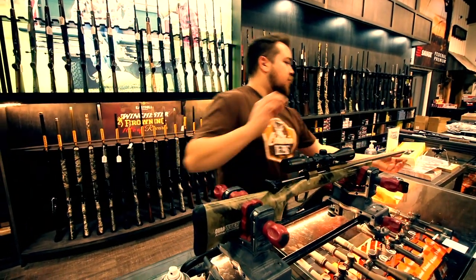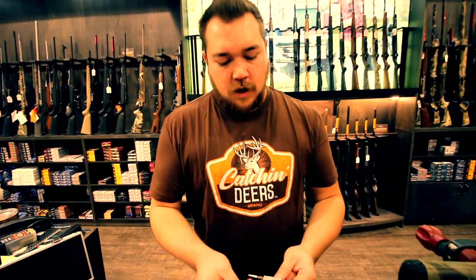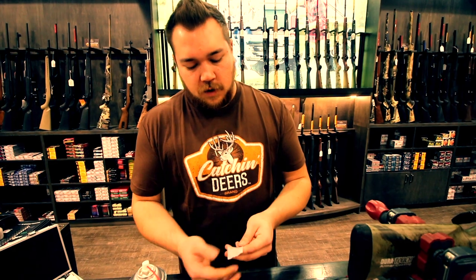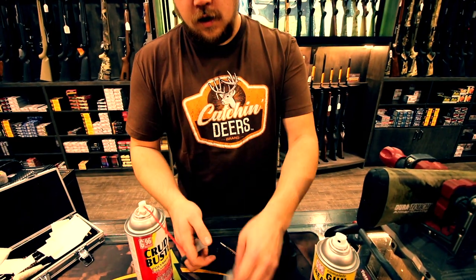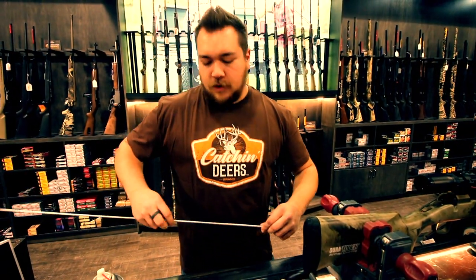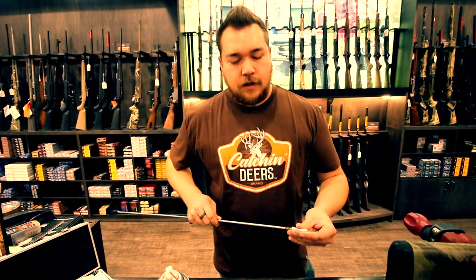Push this through — same process as before — and remove it once it comes to the other end of the barrel. You can see the difference in the patches. This gun was fairly new to Ian so it wasn't that dirty — he didn't put many rounds through it — but after pulling it back through with that full-coverage brush it's covered in a light layer of dirt. It's not that bad in this barrel, so I'll pull through once more, put another clean patch on it, and if that comes out clean I'll send it down again with a dry patch to get any remaining oil or solvent.